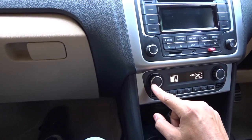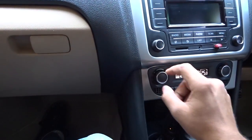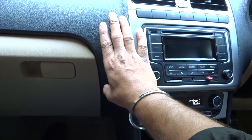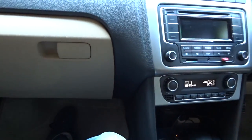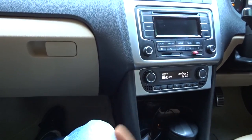One thing by which you can judge that your fan needs cleaning is when you turn the fan on top speed, you can feel a little bit of vibration in your dashboard. That's one of the classic signs.